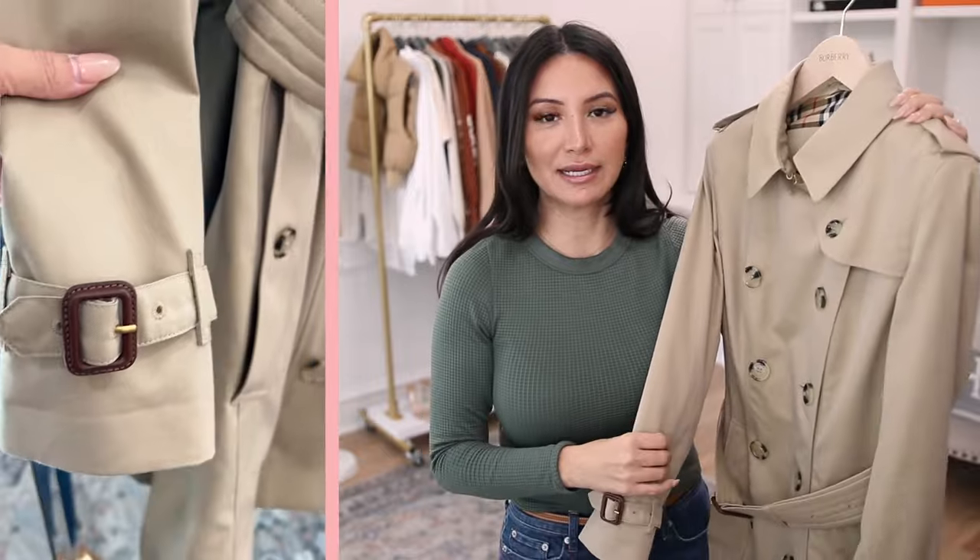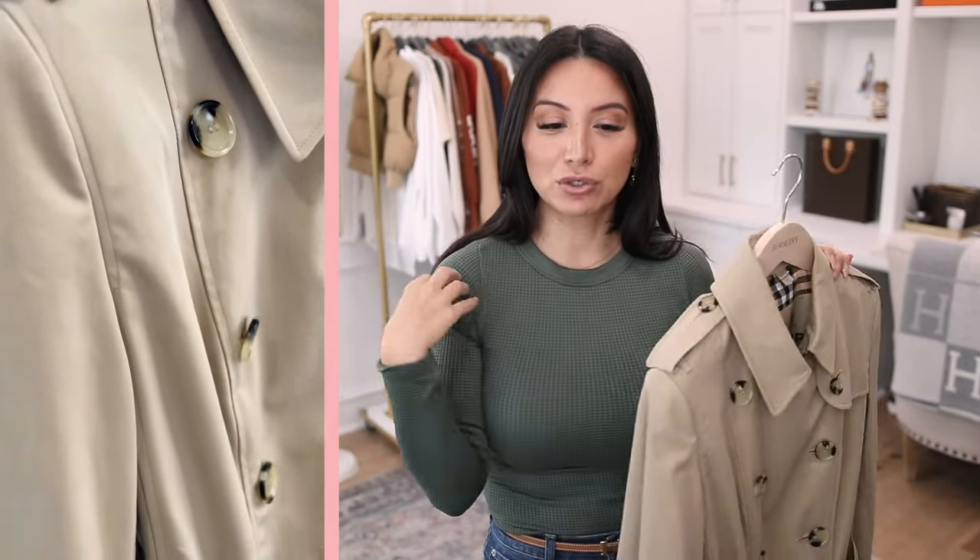I want to be really transparent about the sizing. I originally ordered a few of these online and really struggled with finding the right fit. They were all way too tight in the shoulder area — not the chest, specifically the shoulders. That was a real problem, so I ended up going in-store to the Burberry location to try them on, which is where I ended up getting mine. I'll link some styles below so you can preview before going in-store.